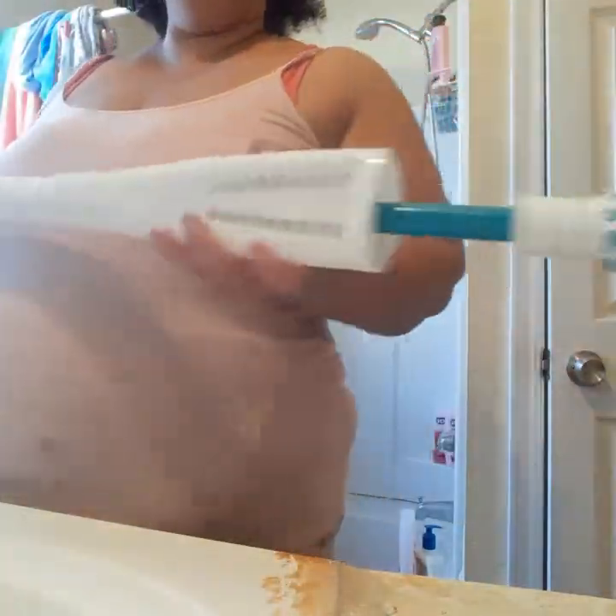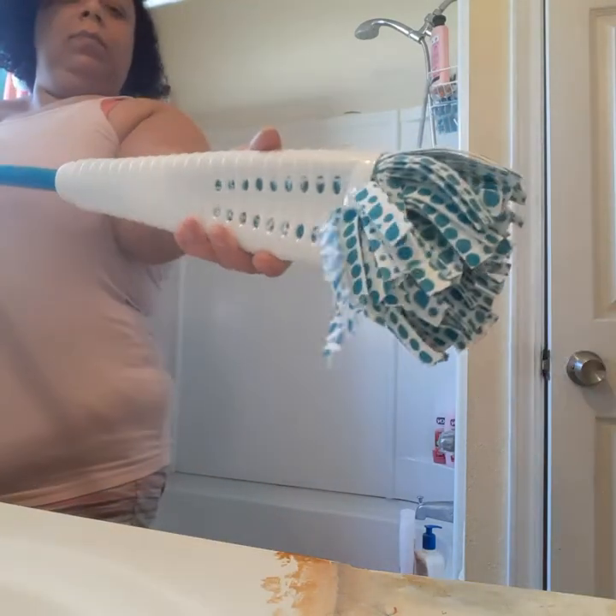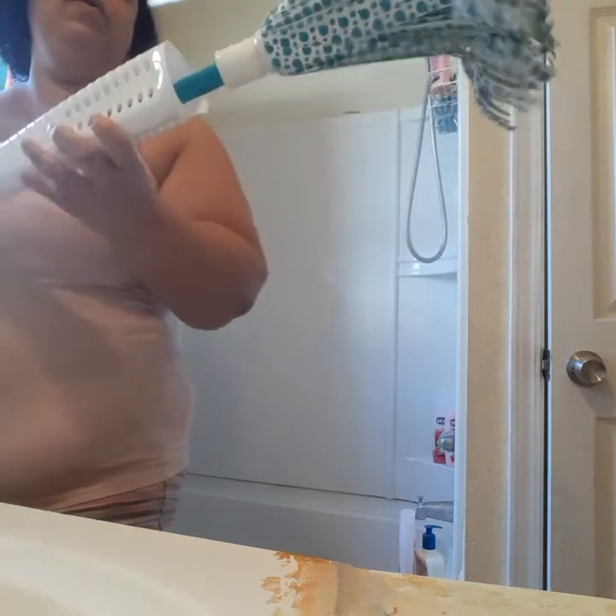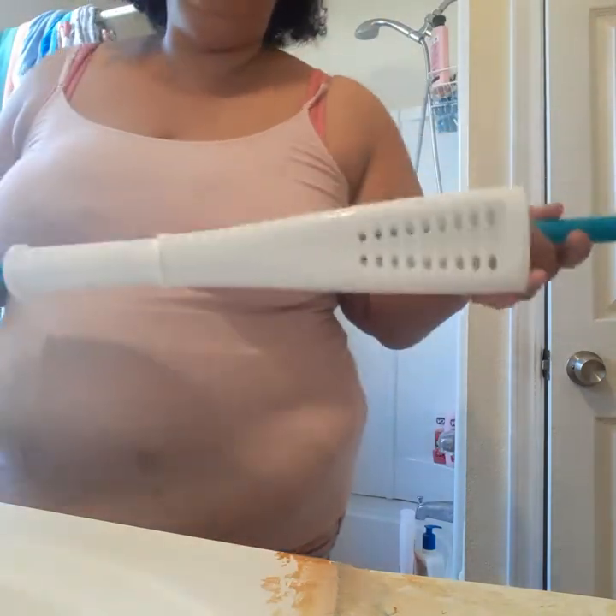These microfiber fibers are excellent for cleaning dirt and catching everything. And this ringer mop — you don't need a bucket with a ringer, because this is gonna catch the excess water. When you're done, you use the squeezing operation and it brings out all the water. This is brand new so it needs to be all wet. If you follow these instructions you will have clean floors that smell good and your home will smell good.